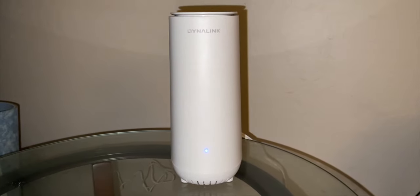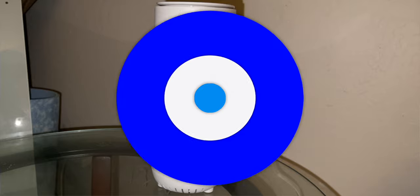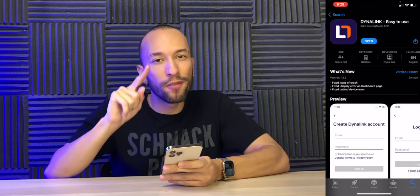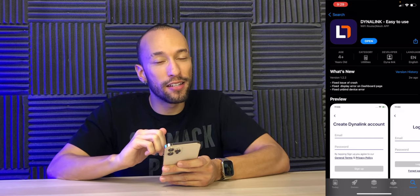Just like that, I got it plugged in. It was very simple — literally plugging in two cables, one to the power and one to the modem, and it's got the light on solid blue, which means everything should be working. Next we're going to go into the app store, download the Dynalink app, because that's what we're going to need. Apparently it's going to be really easy to set up the router.